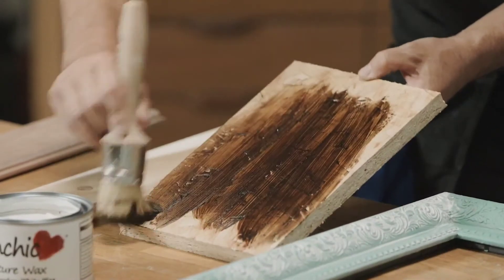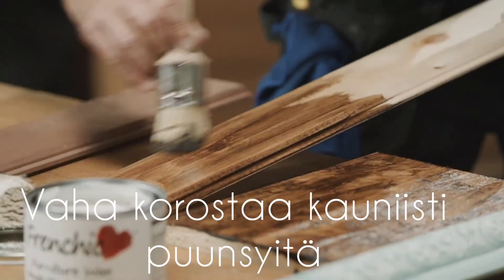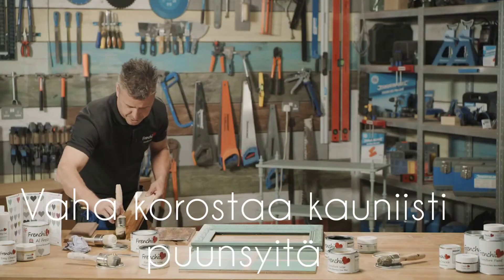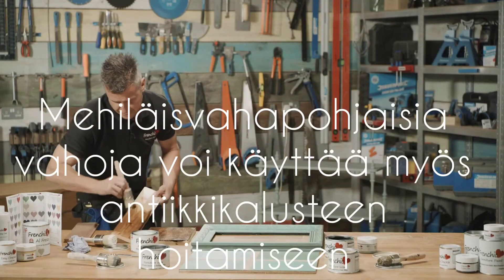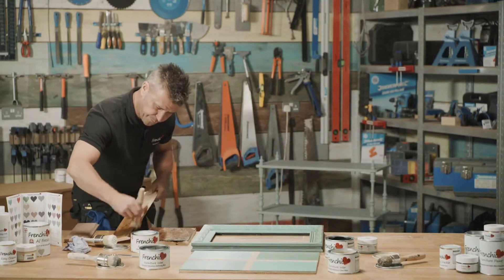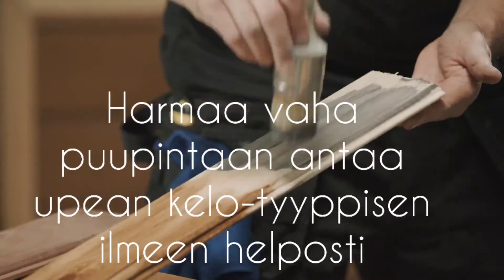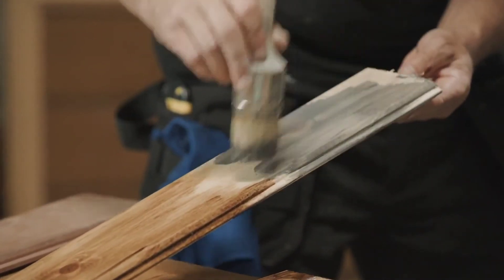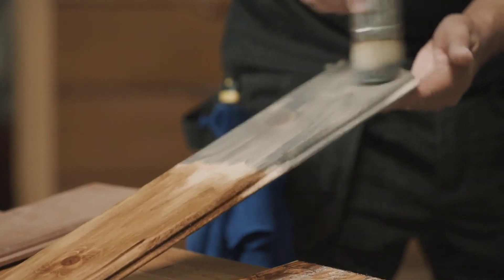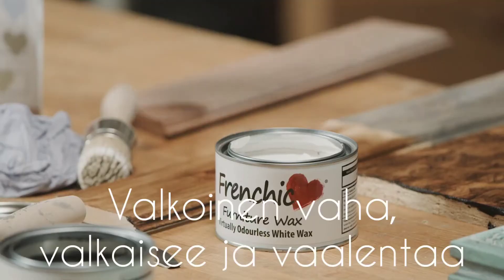Look how rich that color is, starting to really enhance that natural wood — you can see it's drawing out the grain. For me, that is a winner — it looks beautiful. I'm also going to get a defining wax and that will give it a little bit more of an older look to the timber.